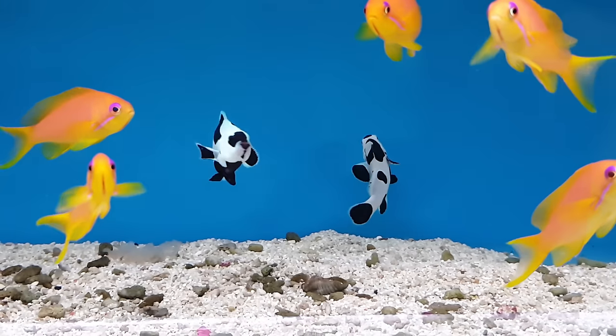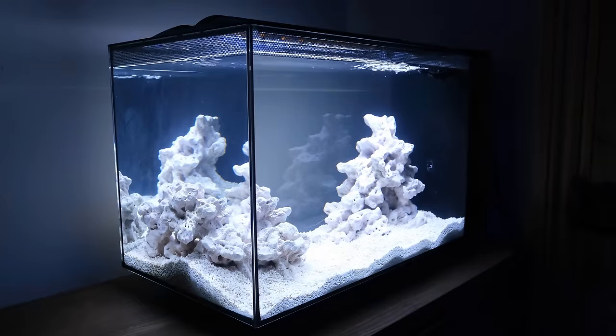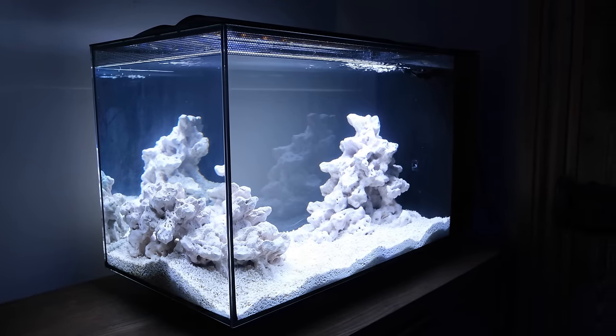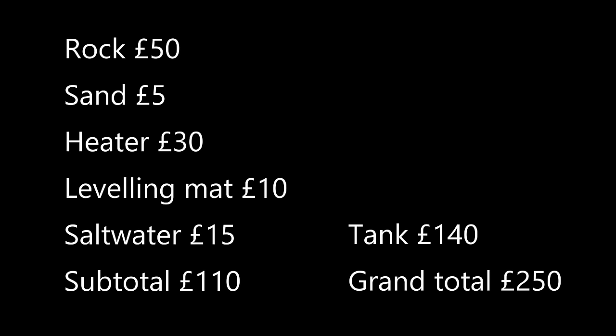Now Mike, if you were waiting for me to get to the complicated part, I'm afraid I'm going to disappoint you. The tank is now completely set up and ready for you to simply add some bottled bacteria and then your first fish — I'll cover that in a separate video. The full cost of everything shown to get the tank to this stage is around £110 on top of the tank, so a grand total of £250 — although that's assuming you spent £50 on rock like a normal person and not the £100 bespoke aquascape I went for. Please use the comment section to apply some gentle encouragement or full-on peer pressure on Mike. If you've got any questions, let me know, and if you enjoyed the video, give me a thumbs up and subscribe. Until next time, happy reefing.